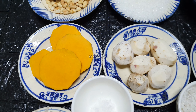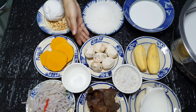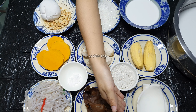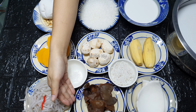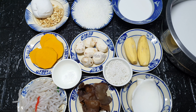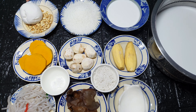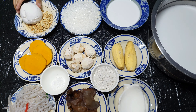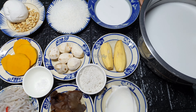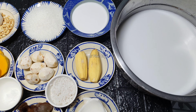Bây giờ mình sẽ giới thiệu nguyên liệu cho món này: 200g bí đỏ, 200g khoai cao, 200g khoai lang, 20g nấm mèo, 100g bột khoai, 50g bột bán, một chút muối, đường tùy khẩu vị (ở đây mình dùng 300g), 200g bột năng nhồi với nước sôi để nắng cà na, 50g đậu phộng đã rang sẵn, 200ml nước cốt dừa đặc và 2ml nước dừa loãng để nấu.